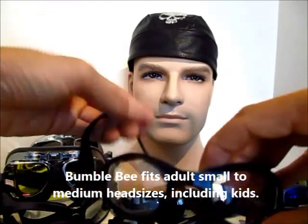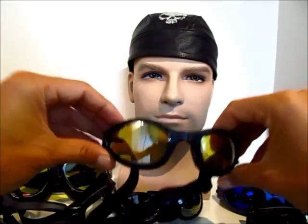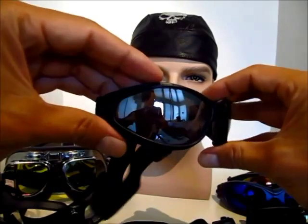The Bumblebee comes in clear, yellow, and smoke lens colors.